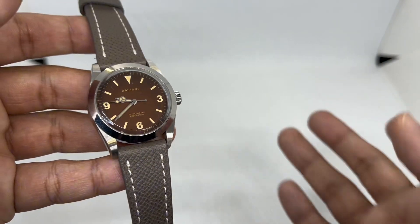The dimensions are: 36mm in diameter, 12.4mm in thickness, 43.4mm lug-to-lug, and a lug width of 20mm. That means this would fit wrist sizes of maybe seven down to six or even five inches. So if you love vintage watches, those are the perfect dimensions in my opinion. If you have a bigger wrist — say seven and a quarter, seven and a half, or even eight inches — this might not suit you.